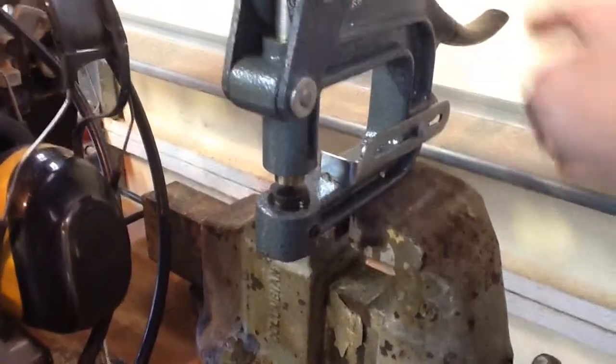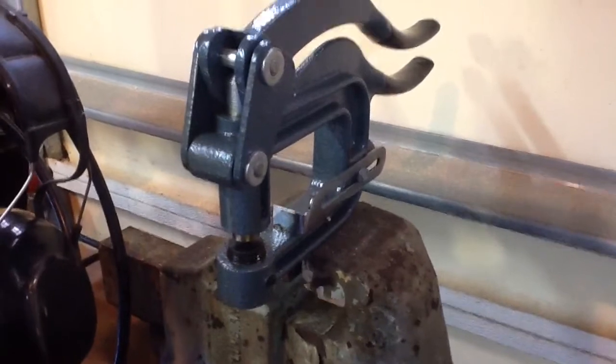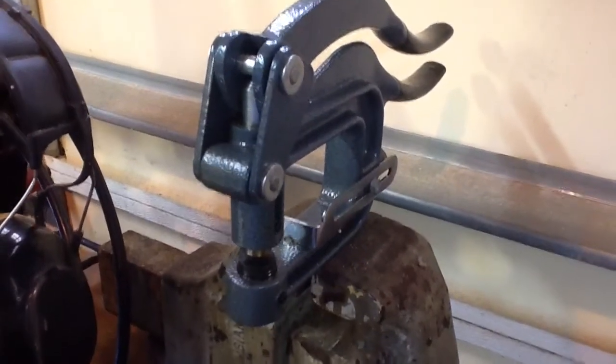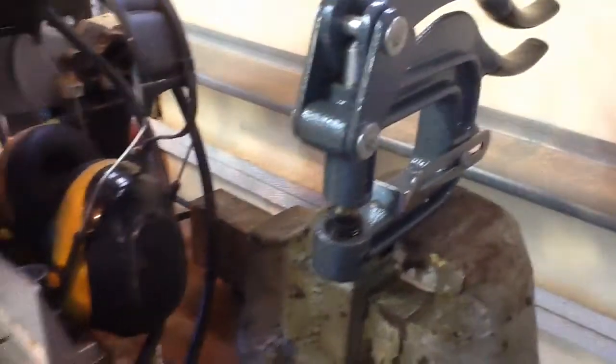That's what I use to punch the holes in the sheet metal. This thing is very convenient. Rather than drilling — drilling sheet metal is kind of a pain — and if you can pop the holes in with that thing, it makes nice clean holes.